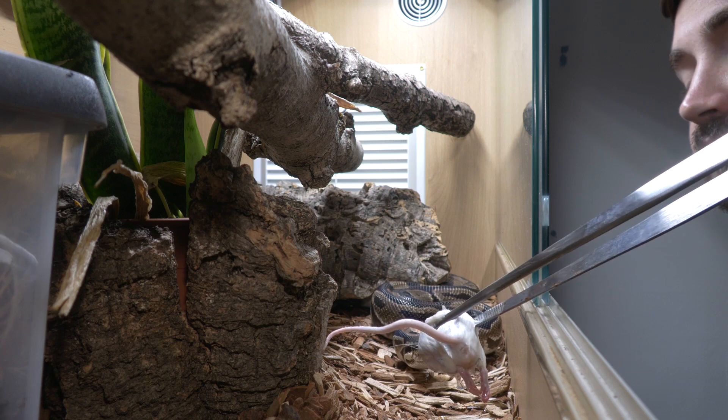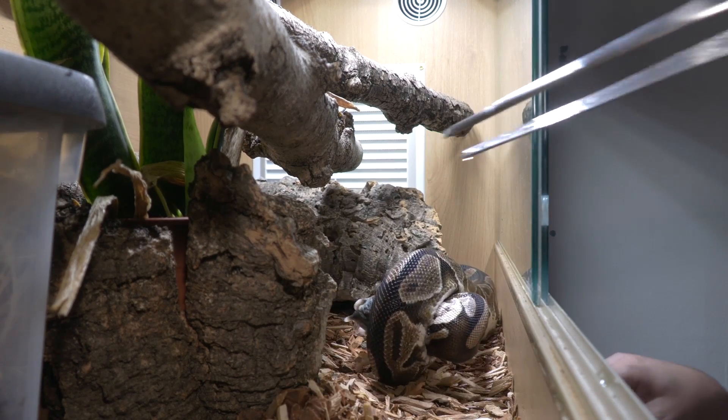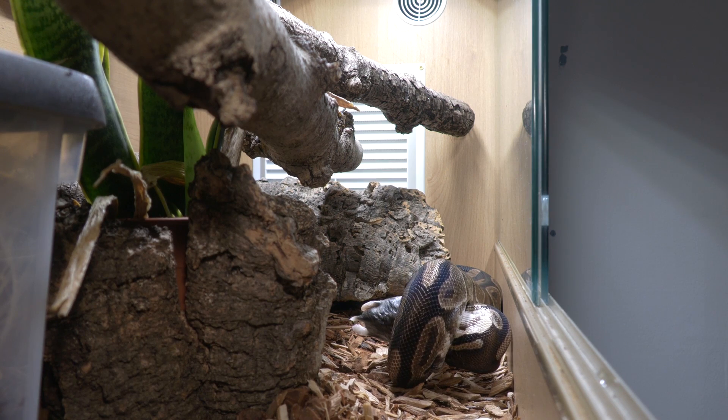Or if you look at my bull python, I fed my bull python an XL mouse and then a hamster all in one feeding. It doesn't really matter.